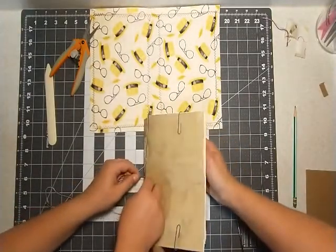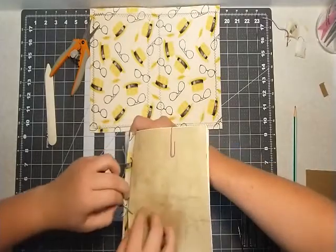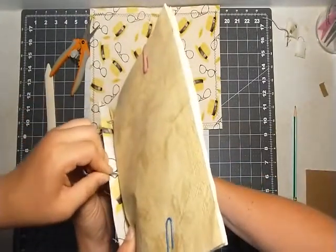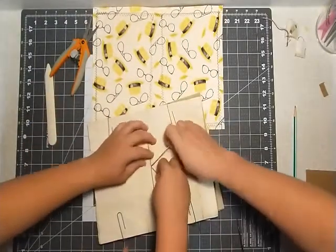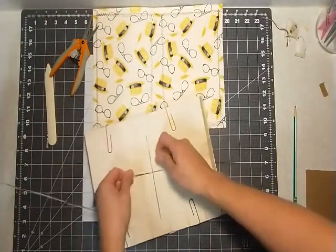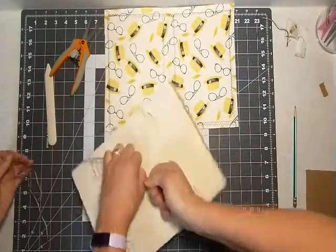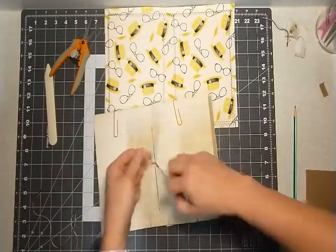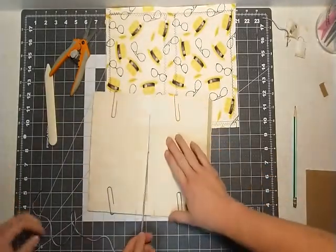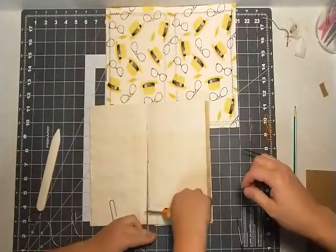We did shoot another video that originally came before this one, but we don't have the proper editing stuff yet. We are working on getting the proper tool to edit. Pull it tight, otherwise you're going to get your threads stuck. Take the needle off, tie it off with several knots to make sure we don't go anywhere. Cut your threads — and we're almost done.